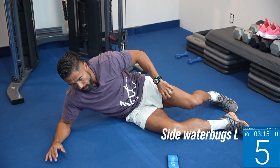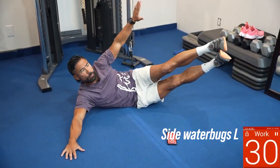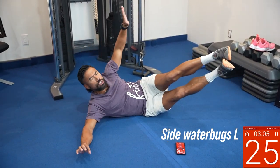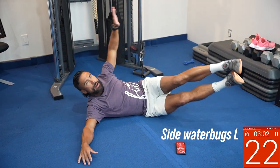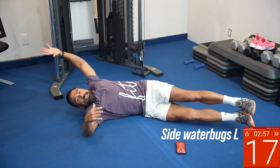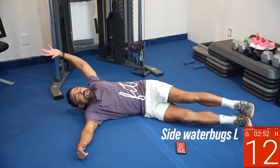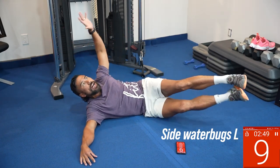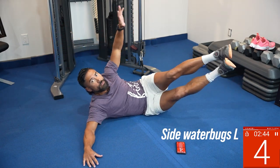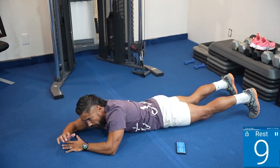That's number two. Number three, we're gonna get on the right side — just pivot on over, get into that big spoon position, hand out, hand up, and reach. Get into that side V again; you want to be just behind that hip bone. Drive up, really reach and extend, feel that stretch and that pull. Really break down that muscle tissue on the side of your body. I love side water bugs — reach and stretch.